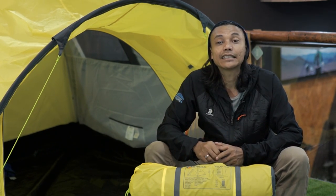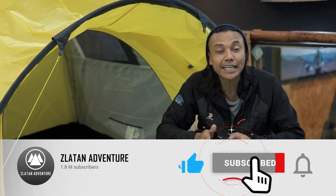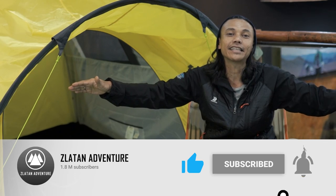Jangan lupa ya, tekan tombol loncengnya, di subscribe, di like, di share, dan komen ya.